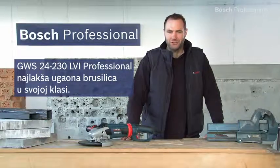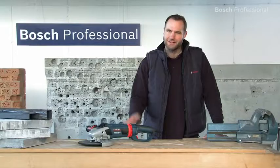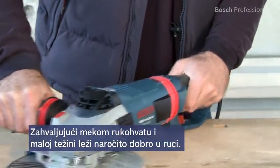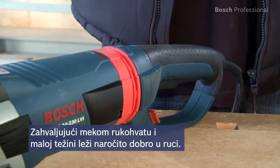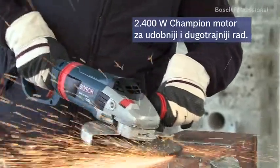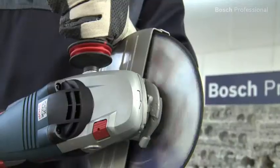This is the powerful GWS 24230 LVI Professional angle grinder — the lightest angle grinder in its class. Thanks to its soft grip, the GWS 24230 LVI Professional sits very comfortably in your hand, enabling more comfortable and longer work with its 2400 watt champion motor and its low weight.